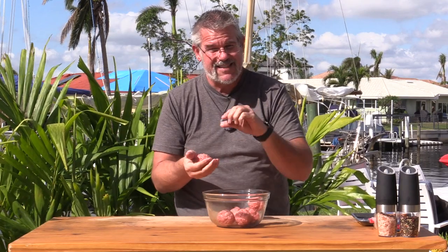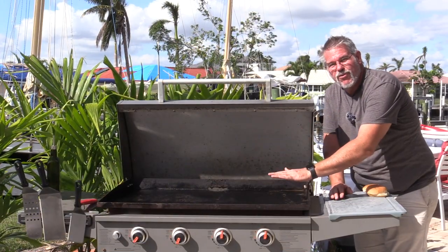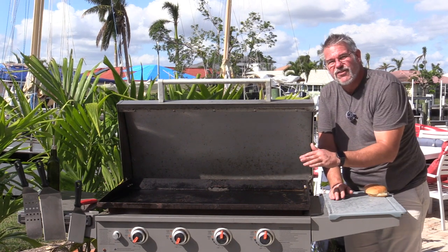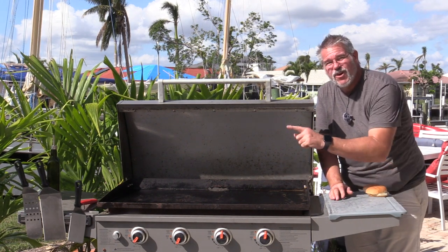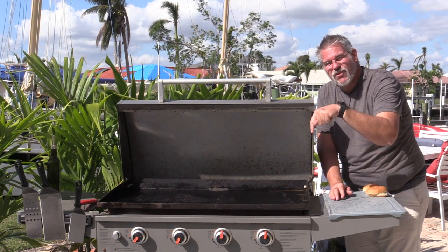I want them to be nice and thin with crispy edges — they'll cook in a matter of minutes. Let's go ahead and get our buns ready to toast while the meat's going, and get our cheese pulled out and ready to go on the Blackstone. We have the two far-left burners on and the ones on the right off — that's where we'll put things to warm up and melt cheese if needed.